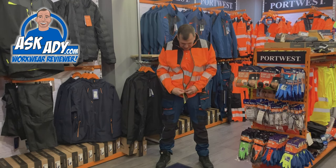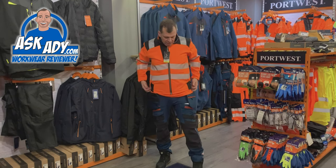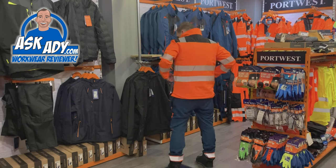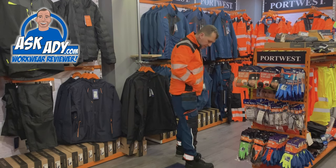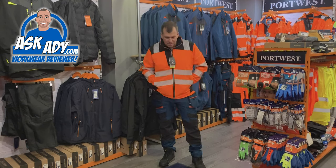It's got the easy zip system and it zips up nice and high. It hasn't got a hood, and there's a nice low back on there as well. This is in a size large. Very big pockets on here — very big. Nice and comfortable.